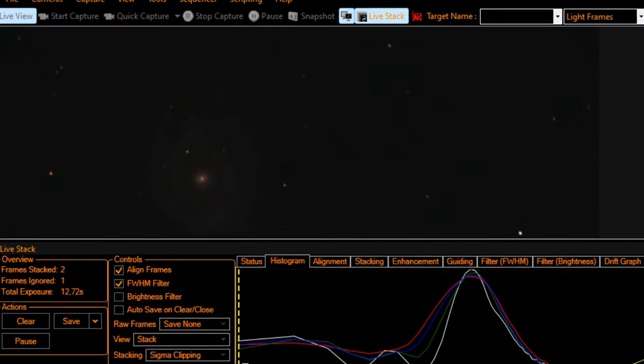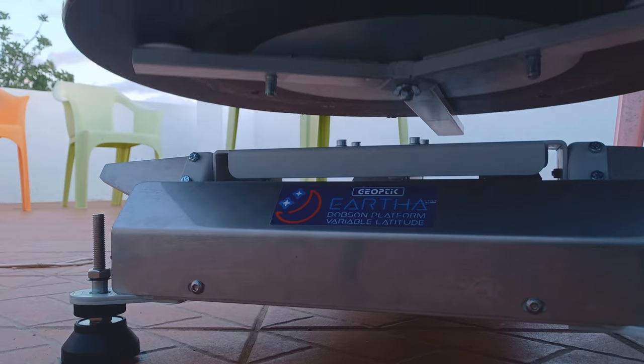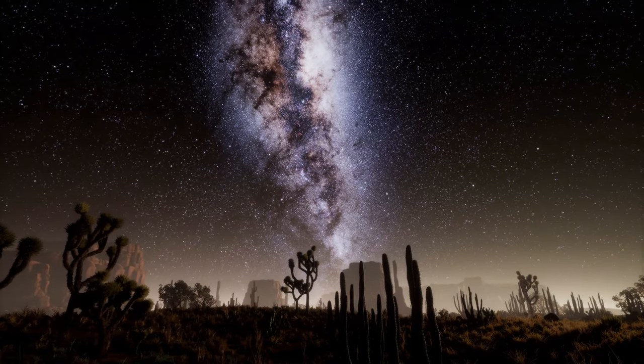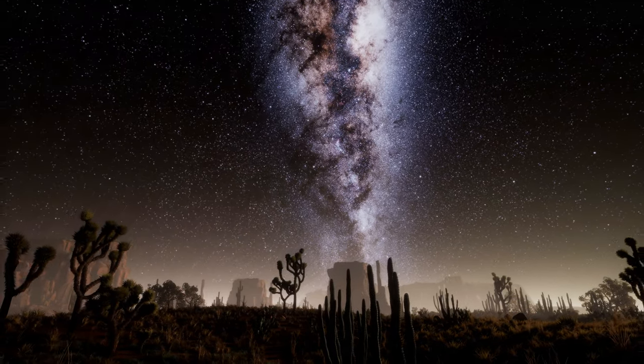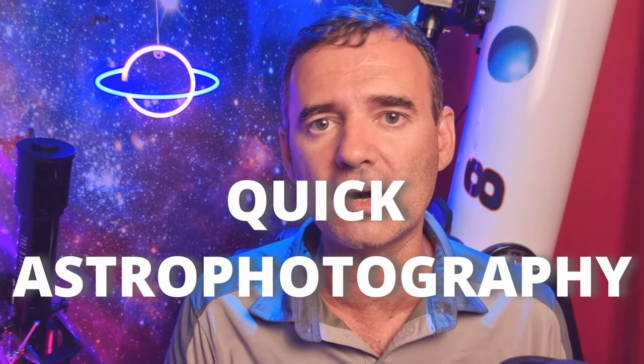Today we will capture M51, the Whirlpool Galaxy, with my 8-inch Dobsonian telescope and also with my 12-inch Dobsonian telescope over an equatorial platform in order to track the sky and never lose the object from the field of view. I will use my ZWO294 camera attached to my laptop and SharpCap software to do EAA — Electronically Assisted Astronomy — and a quick astrophotography at the end.